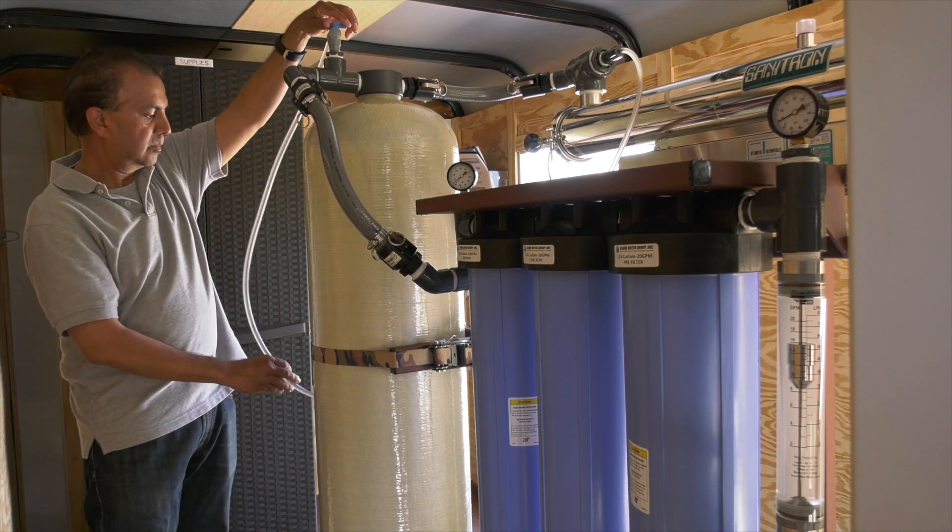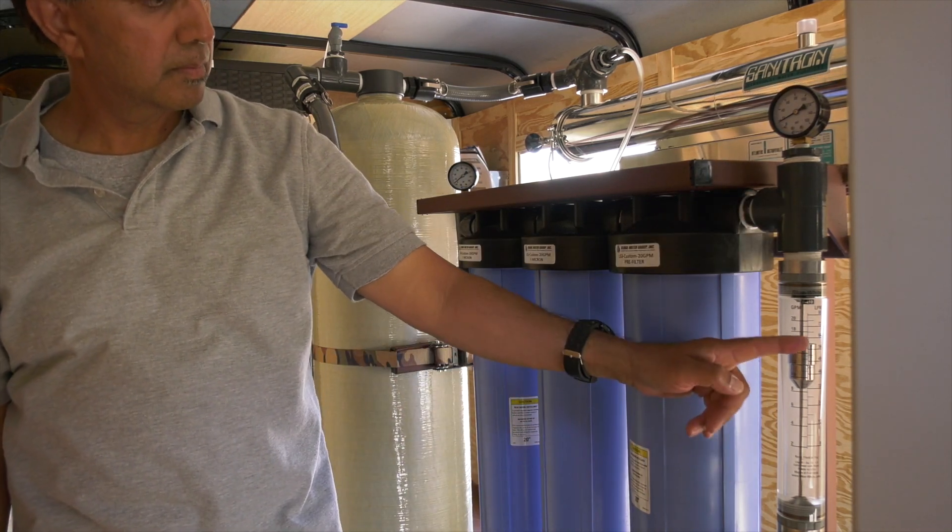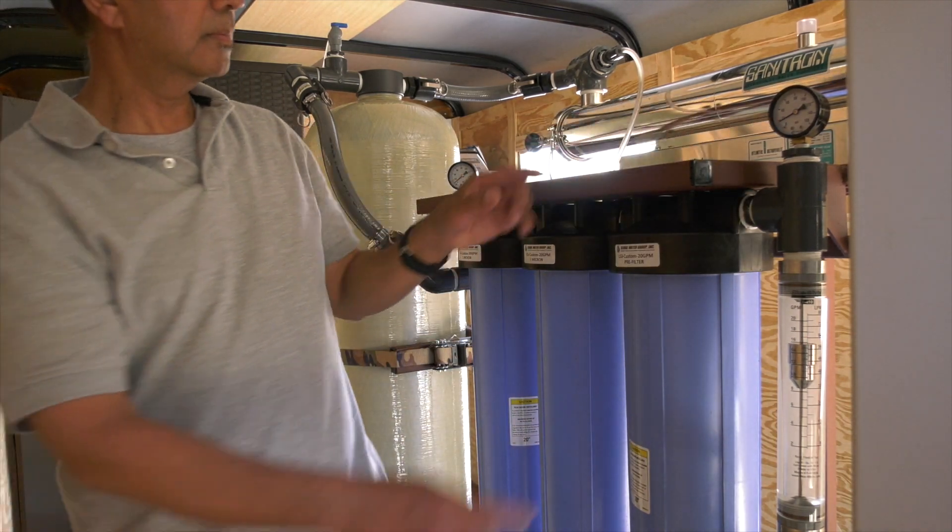As water flows, make sure to monitor the pump speed and flow rate. An increase in pressure at the gauge means there's clogging and filters may need to be cleaned.